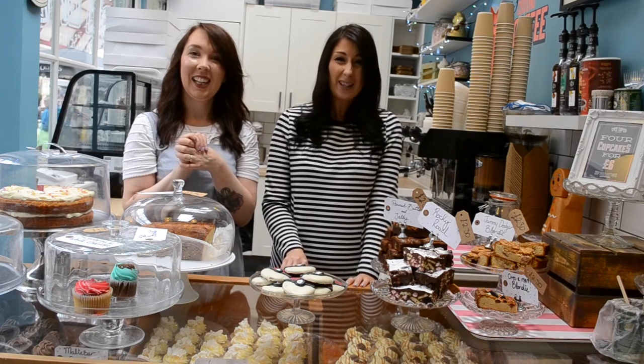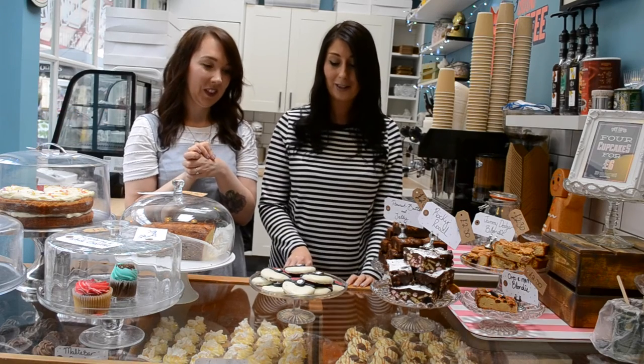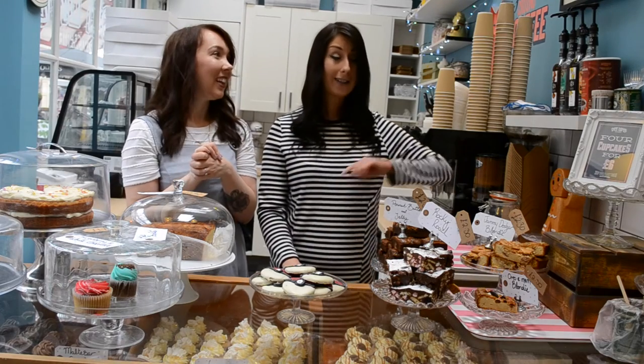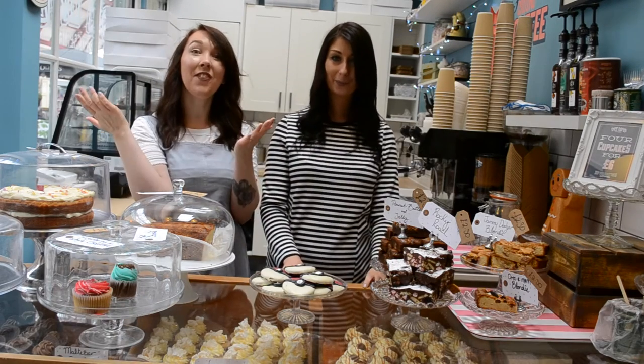So these are just the easiest little sugar cookies ever and they look so so cool, so why don't you get yourself a batch and get out of the house and catch some Pokémon. What are you waiting for?